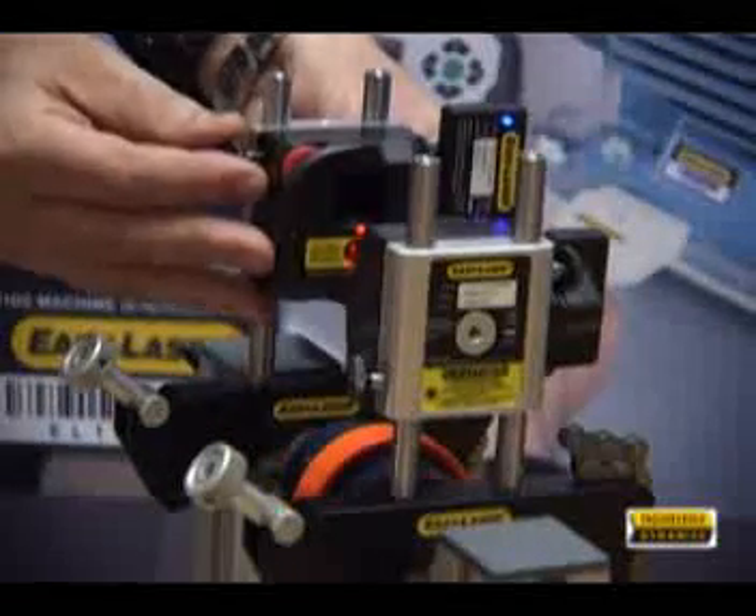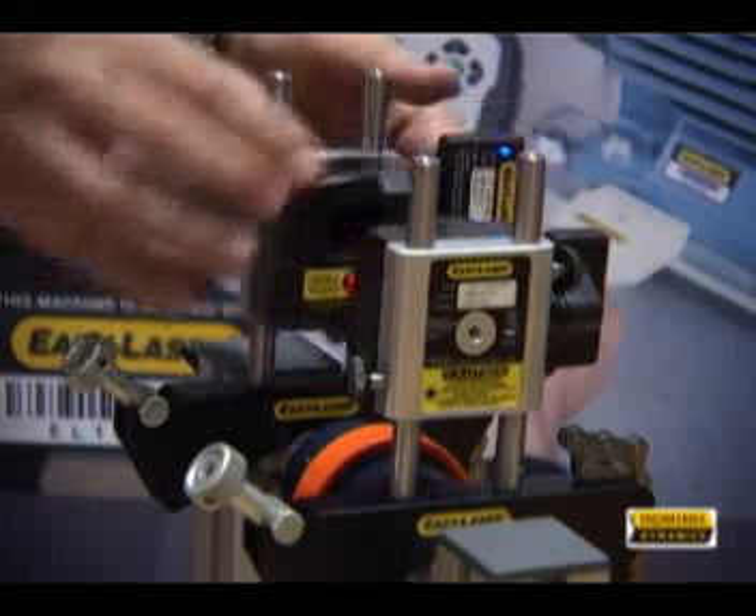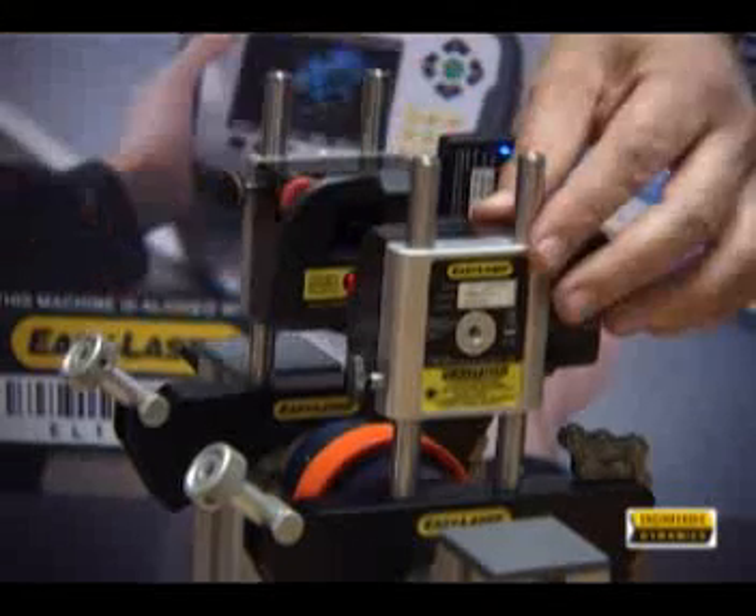Move the laser heads until the laser beams are hitting the targets and check that the Bluetooth indicator is flashing blue.